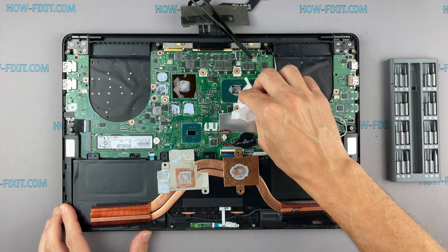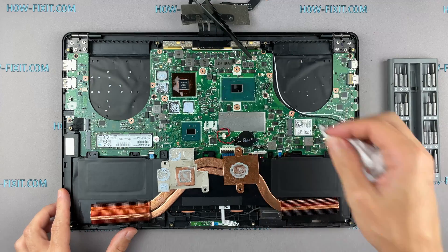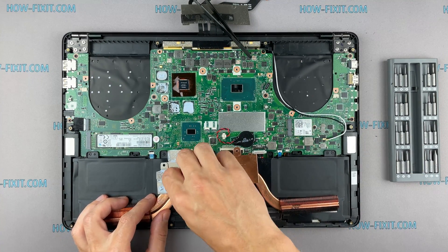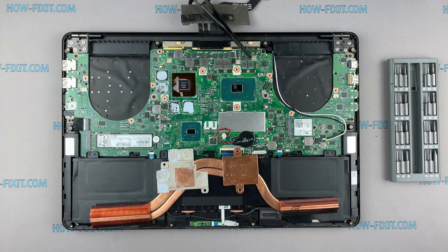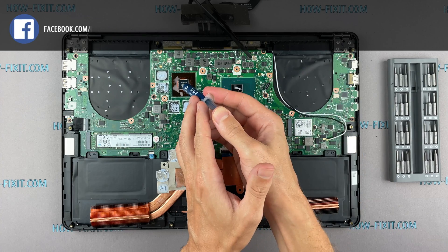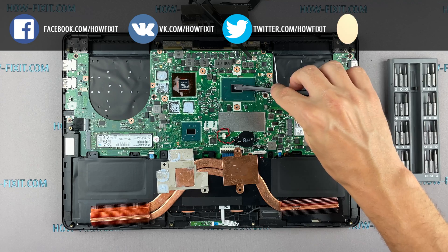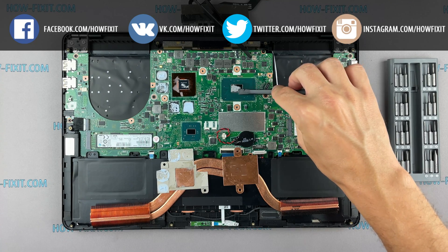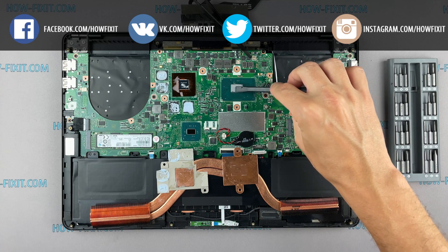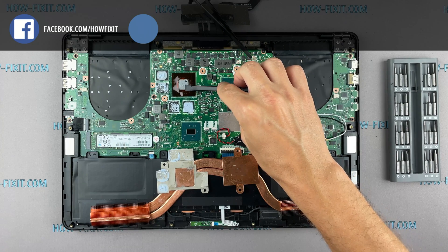Remove the old thermal paste from the surface of the CPU and GPU as well as from the radiator. If the thermal grease is very dry and doesn't come off well, you can use isopropyl alcohol. To apply thermal grease, apply a small amount of thermal paste to the CPU, then take a plastic tool and spread it evenly over the entire surface of the chip. If you don't know which thermal grease to choose, in the description I leave a link to a video where I test different thermal greases and choose the best one for a laptop.